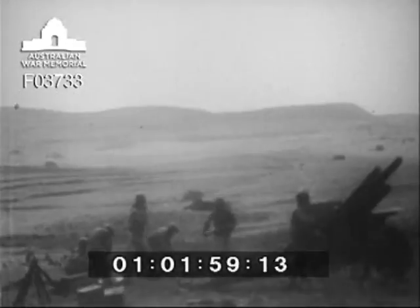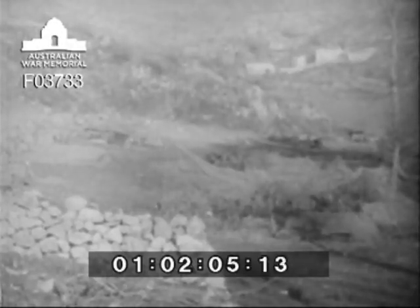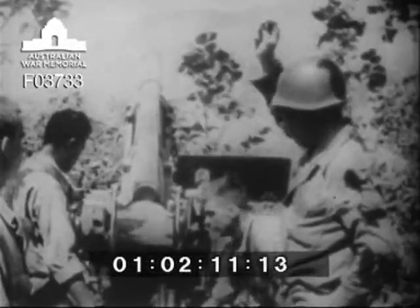This is the 105mm howitzer, the primary supporting weapon of the infantry. It combines simple construction with tremendous striking power. The rate of fire is from two to four rounds per minute, and it throws a 33-pound explosive projectile nearly seven miles.